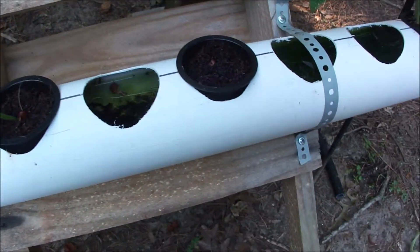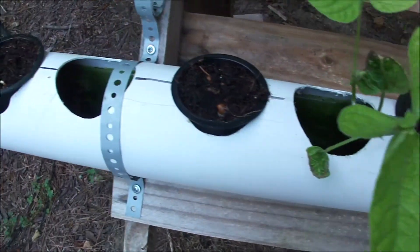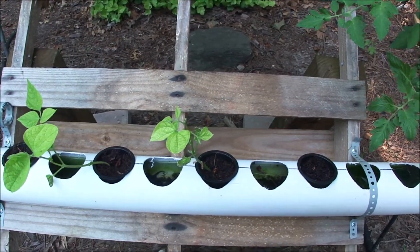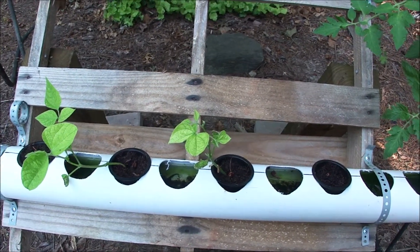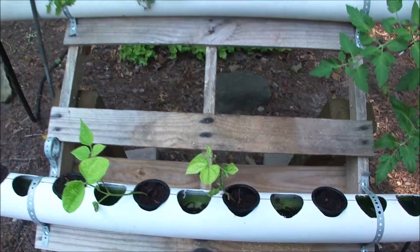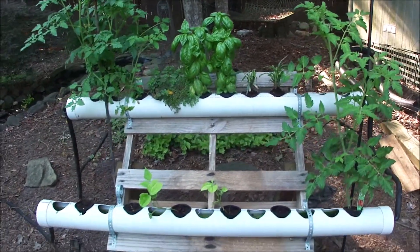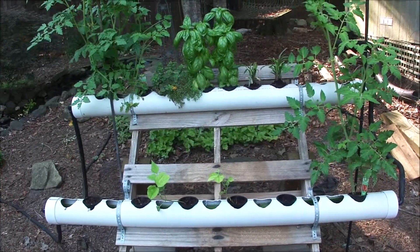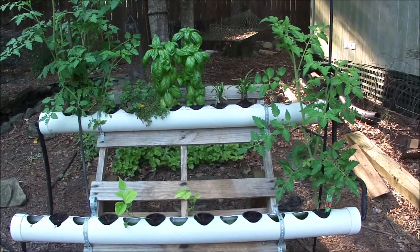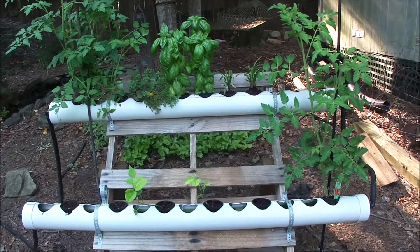Green beans — I've got two that came up, but I replanted some more. I think the conditions, contrary to popular belief, might be too moist, but we'll see how these do. Hopefully in a couple of weeks I'll get some green beans going. Overall I'm really happy with this. If I do this again I might go with just tomatoes and maybe try some peppers, because the tomatoes are sucking up a lot of nitrates out of the pond water. So far I would say this is a very successful experiment.